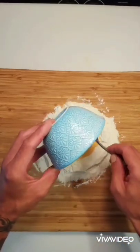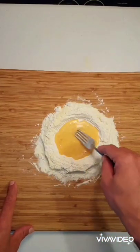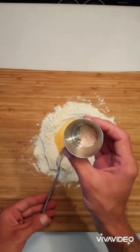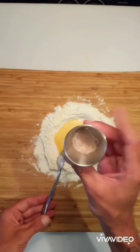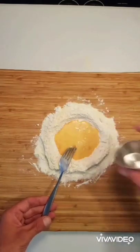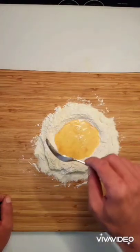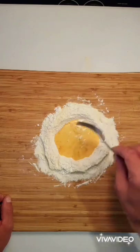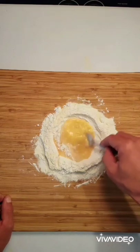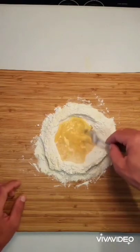One large egg — that's about 50 to 55 grams if you're going by weight. I like to beat it ahead of time; it makes it a little bit easier and I don't have to do it on the cutting board. The only other ingredient I use is salt — this is pink Himalayan salt, three grams. I'm just going to spread that around evenly. Then we're going to slowly pull in all of the flour from outside into the center until we make a nice thick egg paste, just a little bit at a time.